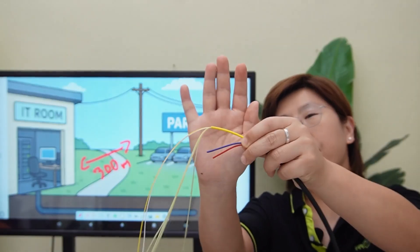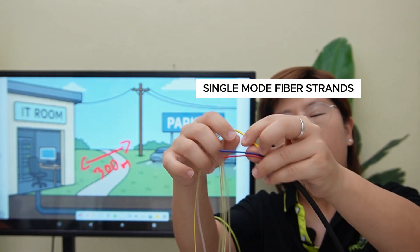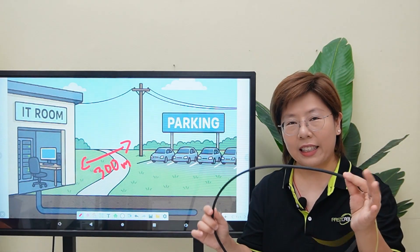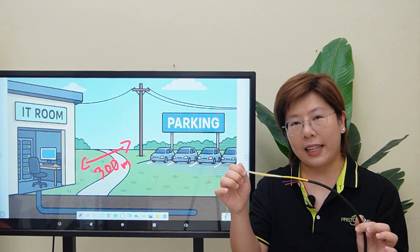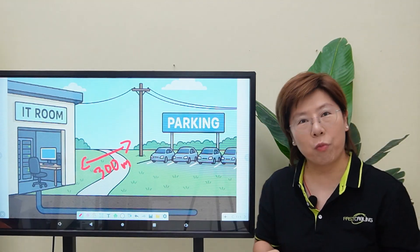This is what a composite fiber optic cable looks like. We have two single-mode fibers for data and two copper conductors for power. One cable carries everything — high-speed video back to the IT room and DC power out to the pole. Ours is pre-made with LC connectors and a direct burial outdoor jacket, so it's perfect for our existing underground pathways.